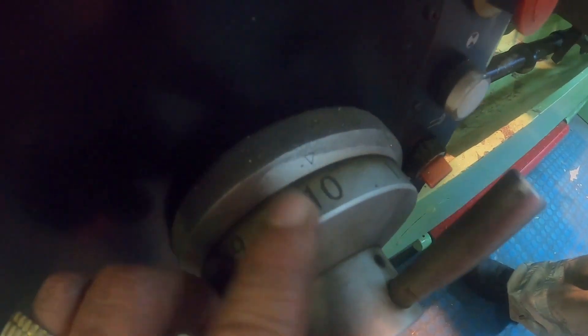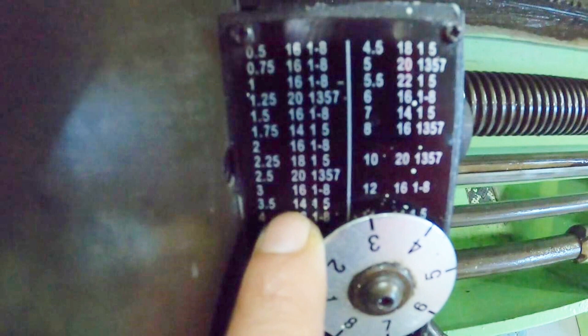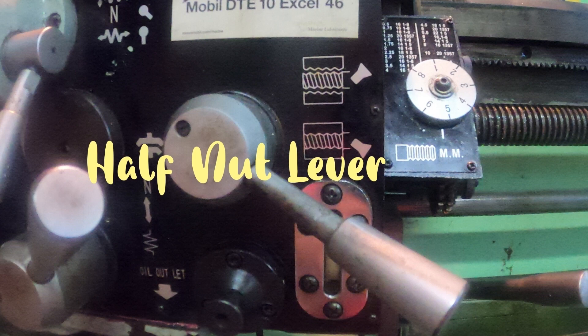Next is the setting up of the thread chasing dial, preferably used especially when your work is slow, just to save time — because reversing would take longer. Activating this mechanism allows you to keep track of the threads, and even if you disengage the half-nut lever you would still be able to come back on the same thread.